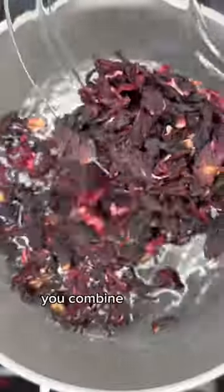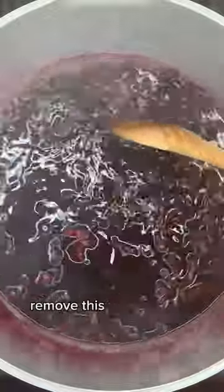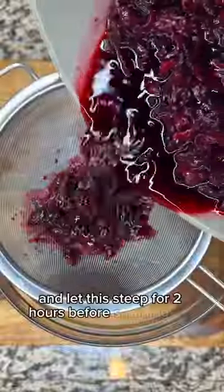It's simple. You combine hibiscus leaves with some water and bring that to a boil. I let mine boil for 5-10 minutes before adding in my sweetener. Then remove this from the heat and let it steep for 2 hours before straining.